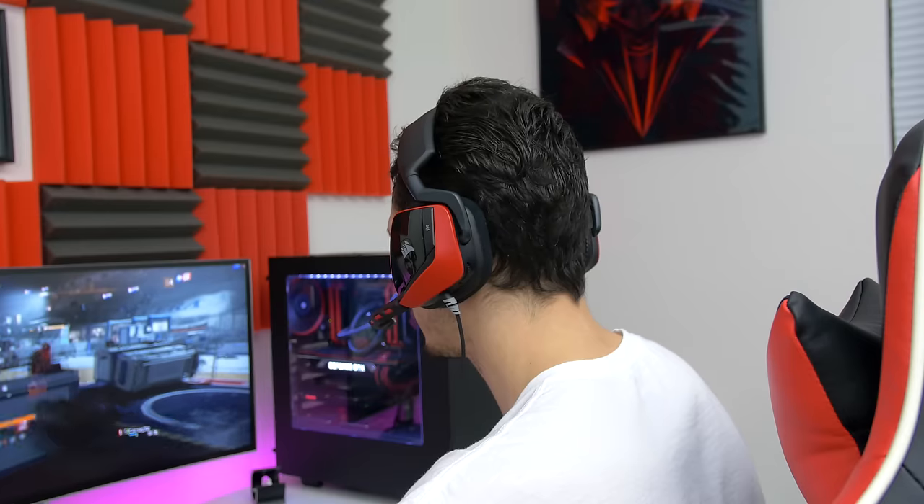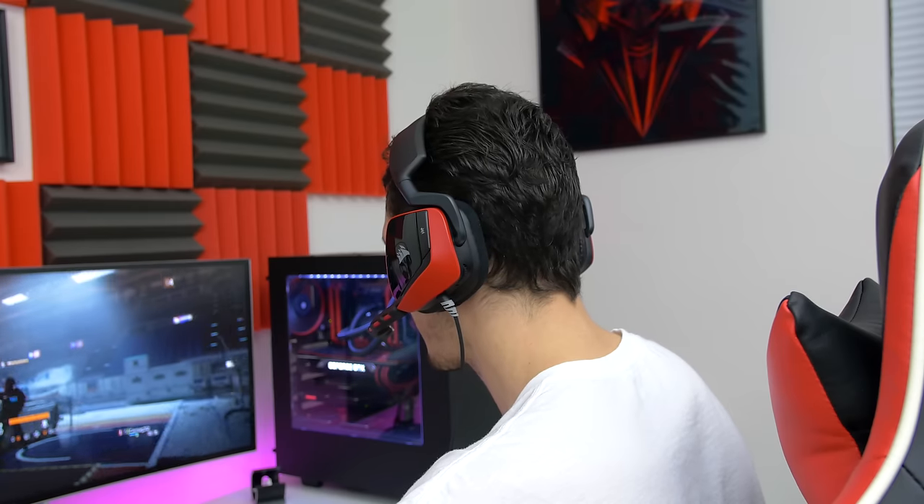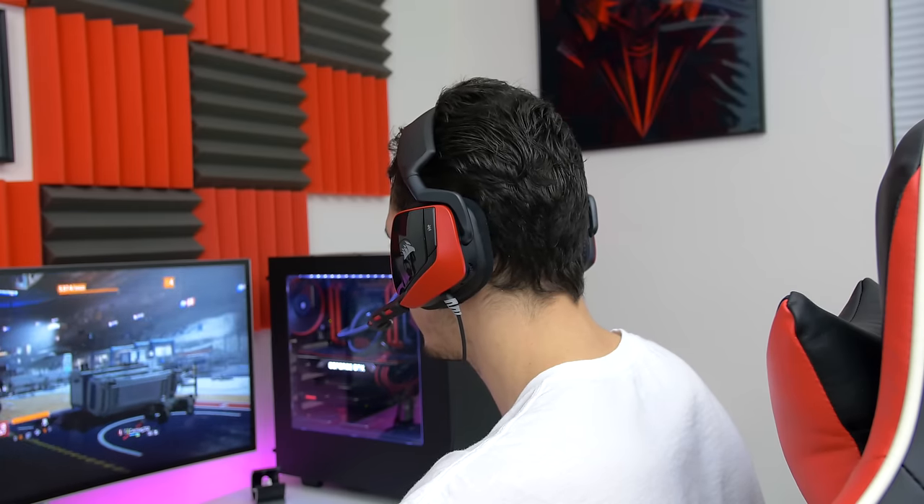What's up guys, it's Ed from TechSource and I am here to give you my review of Corsair's Void Surround Gaming Headset. I've been using this the past week or so, playing the new Tom Clancy's Division game, and here's what I have to say about this.